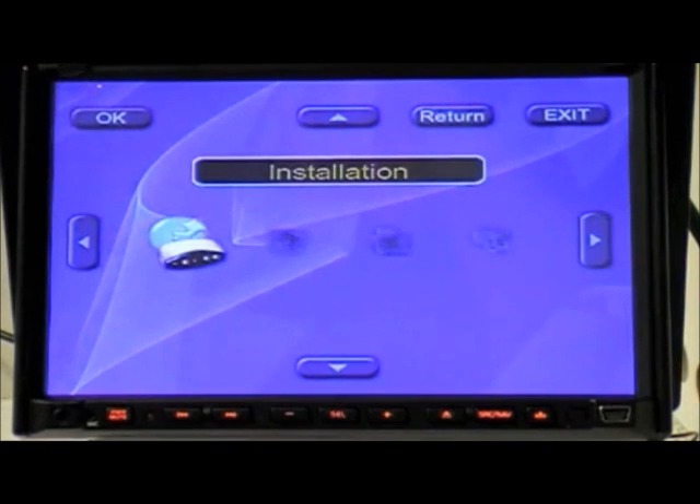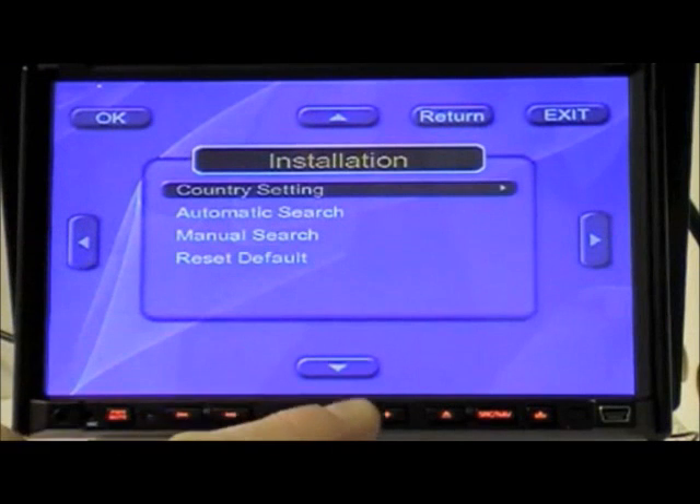Select menu, and then with the tuning symbol selected, click OK.